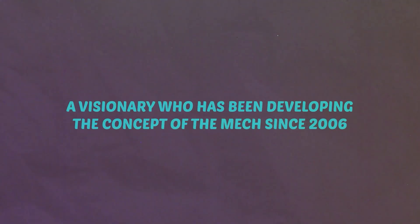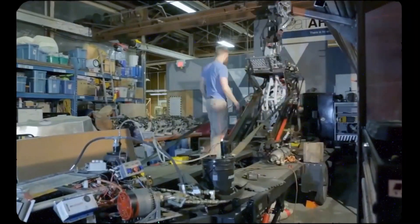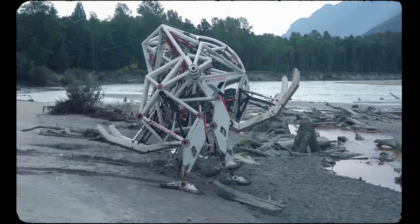Jonathan — a visionary who's been developing the concept of the mech since 2006, back when I looked like this. Through years of hard work and dedication, Jonathan was able to turn this fantasy concept into a real machine here with us today.